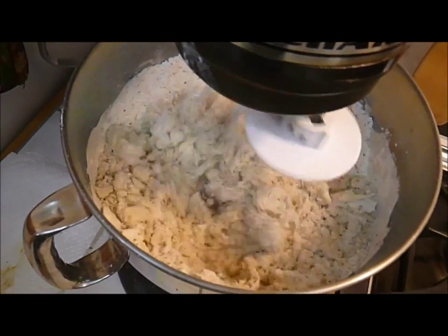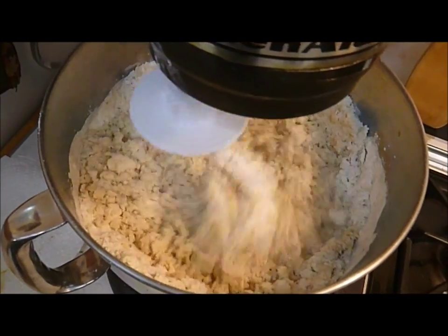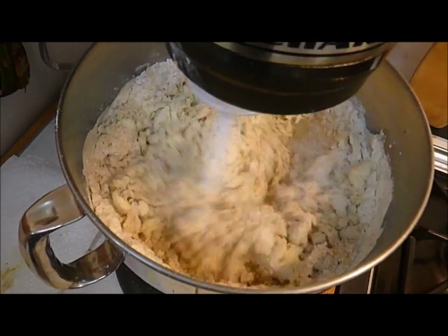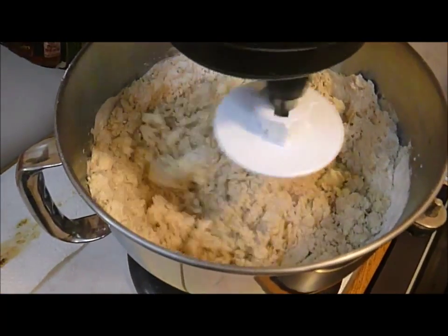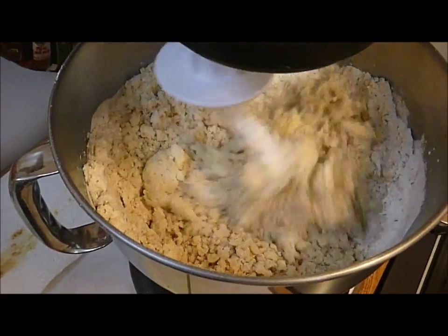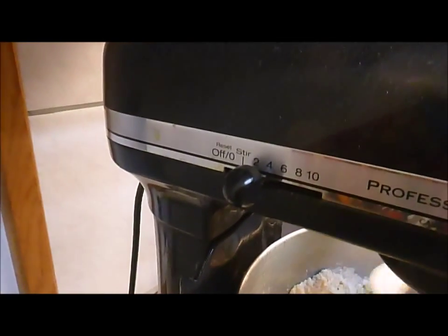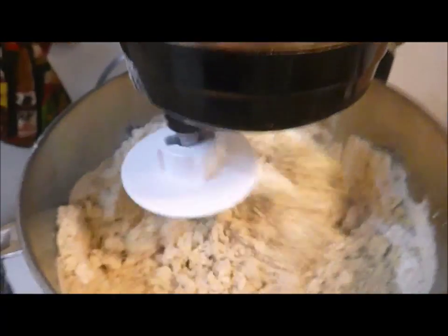What's going to happen is the dough will come together, and as it does you wait until it forms a ball and actually bogs the motor down. When the motor bogs down, you go from a setting of two to a setting of one and just let the sides of the bowl come clean — and you're good. Then I've got to flip my iron.